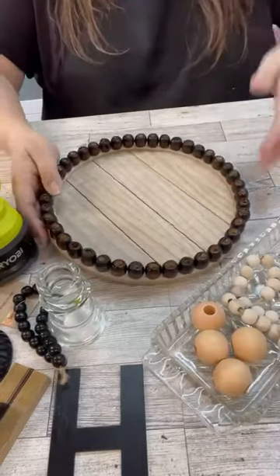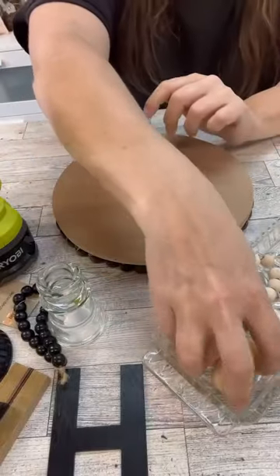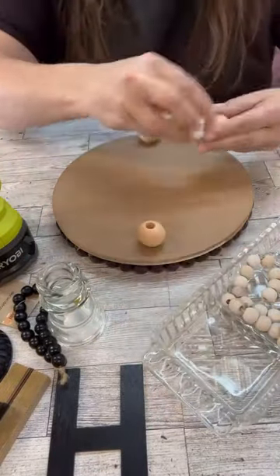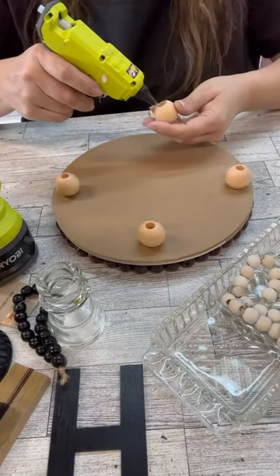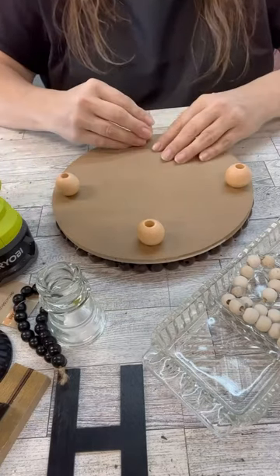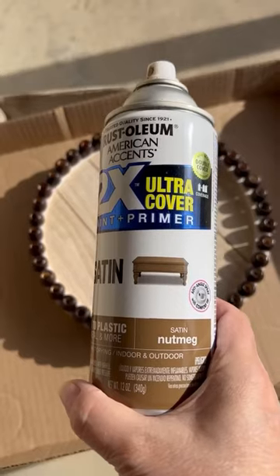Then we'll put a lighter coat on top of that. You can also see those bigger beads right there - we're going to use those for the feet of the risers. I use this all the time. This is my favoritest one I've done. The cool thing about it is it's a nice size, not too big but not too small, which I love.